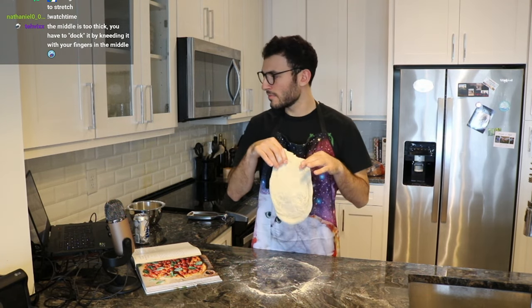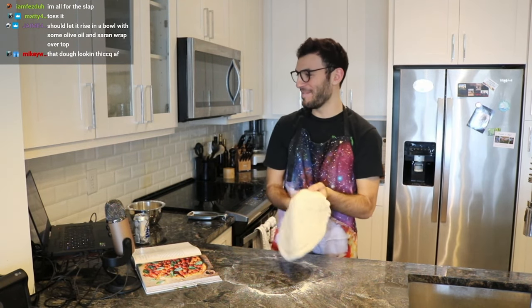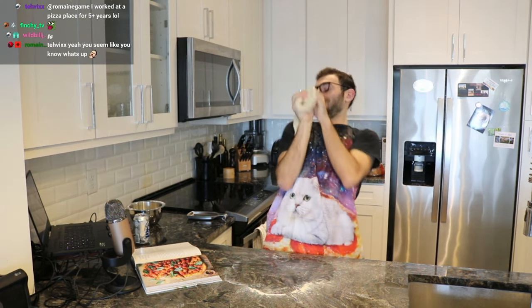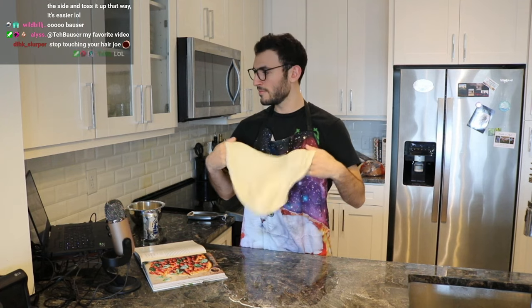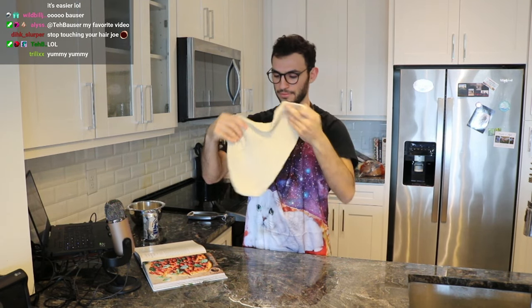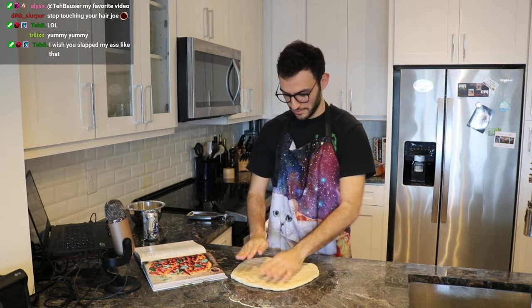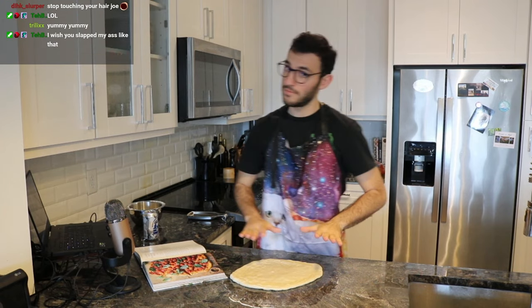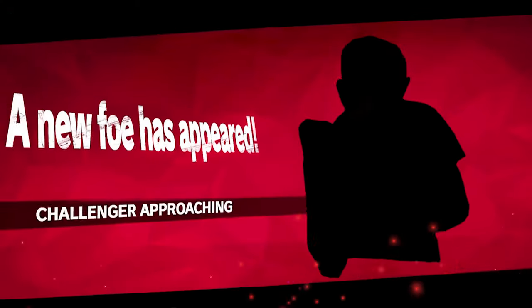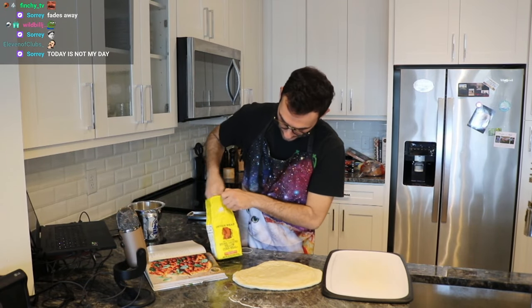This is what I have so far — toss it! Whoa! Yeah, I'm kind of crazy. Sometimes you just gotta show your dough who's boss. I could do more if I wanted to.